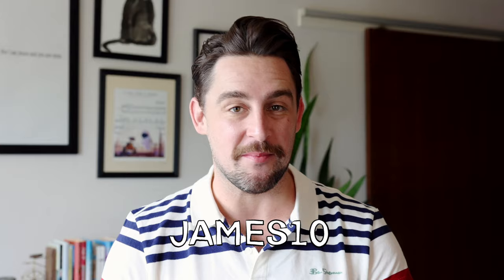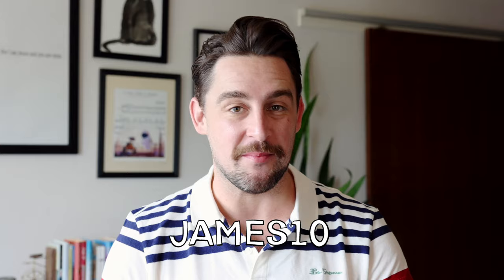I'll see you in an outro in a second. There we go — that is the final piece for the ArtSnacks Spring 2024 box. I hope you enjoyed seeing all of that come together. If you'd like to join ArtSnacks, you can save 10% at checkout with the code James10. Don't forget to share your work with us using the hashtag ArtSnacksChallenge in the Mixed community and on social media — we love to see what you get up to every season. I'll see you again in summer. Until then, bye!